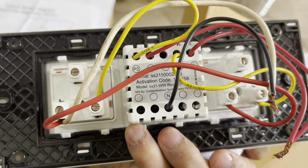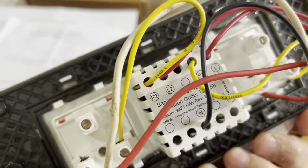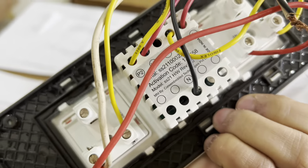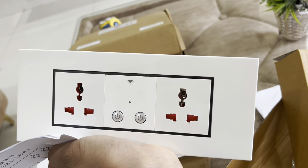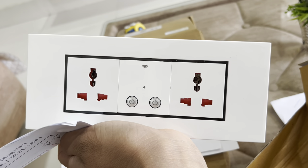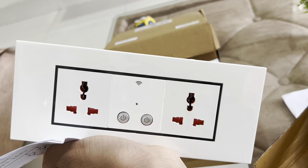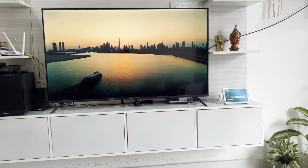Inside the board, you'll see there is a WiFi module and a relay module which controls everything. It triggers based on your inputs from the app. If you give an instruction, it works on zero and one — if it is one, it will turn on the bulb or socket; if it is zero, it will turn it off.